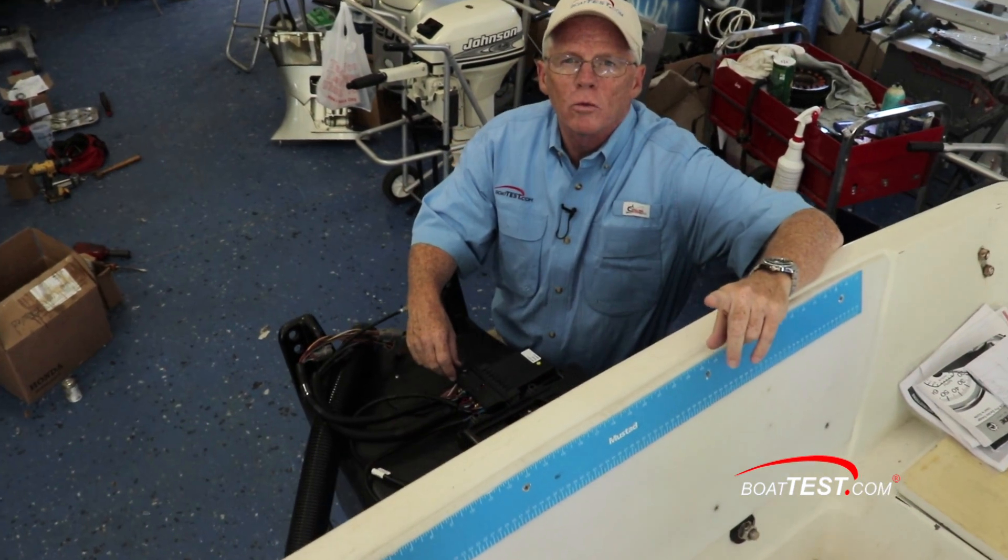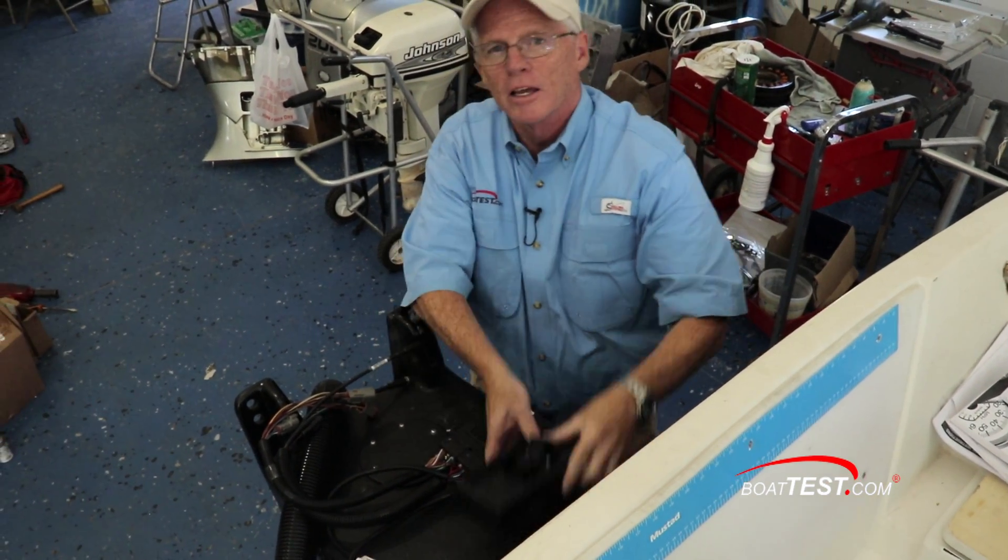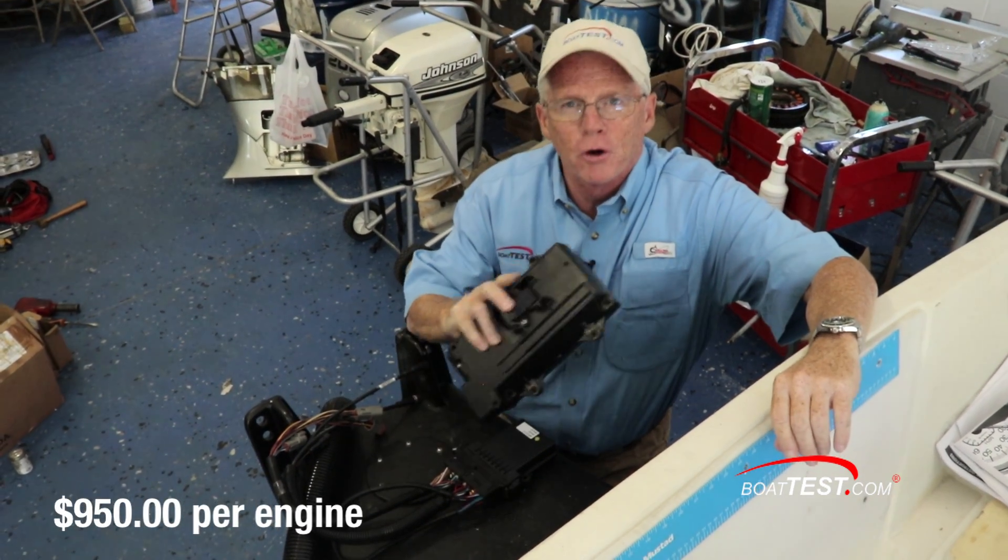This digital controllability works so well that we even lose the feedback on our control system. The cost for this? $950 per engine.